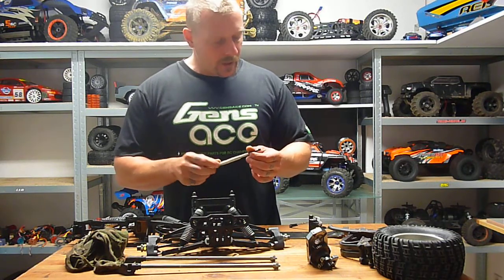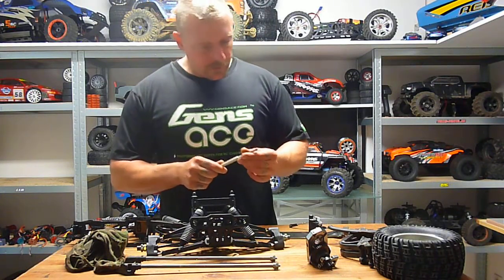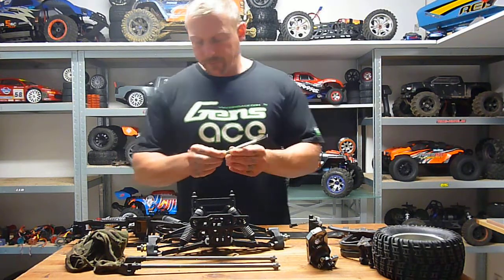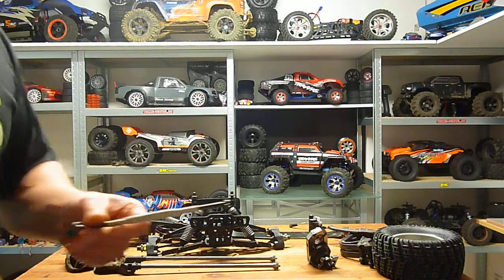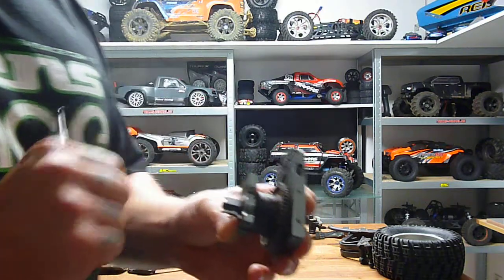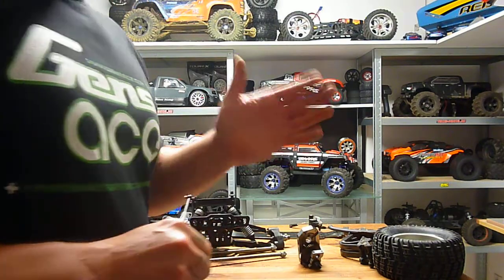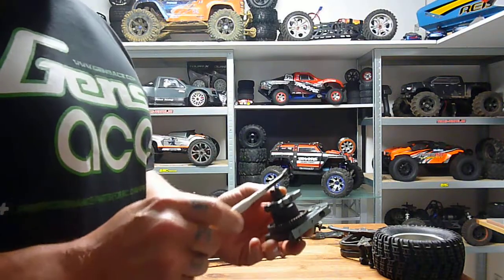I tried many other things this week but nothing works really well. The only solution: you can use an Arrma center differential or the Thunder Tiger version from the MT4 G3. Just think to gear down the stock motor because on the slipper unit you have more teeth than on what you can fit on a center differential.